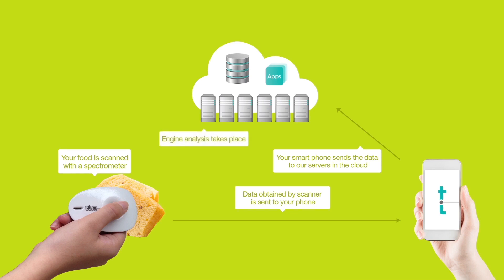which have algorithms that can be used to analyze the data and understand what is inside your food. This data is then stored in your history for future use and also to track your food intake.